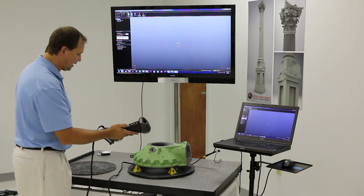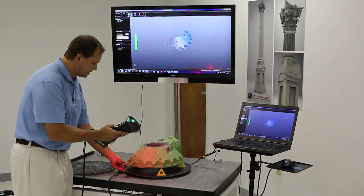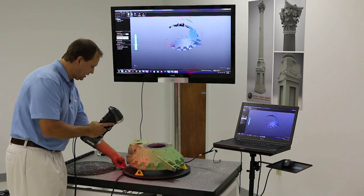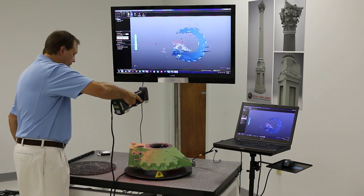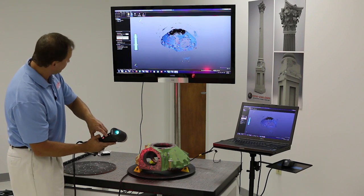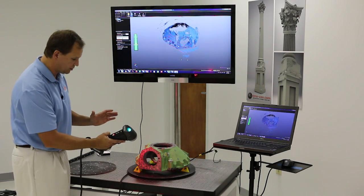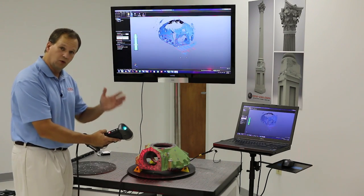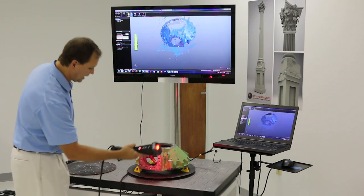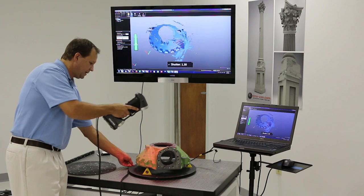Basically, the way it works is there's a button on the back and we literally just click the button once and we start scanning. You can see all the laser lines, and as I move around the part, the targets will either be white or red — red means it's actively using them, white means it knows about them. Now we're getting to an area that's bare metal and quite shiny. At any time I can control the shutter, which slows down or speeds up. When I have dark or shiny surfaces, I want to slow down the shutter speed and increase the laser power, although I have to go a little slower.